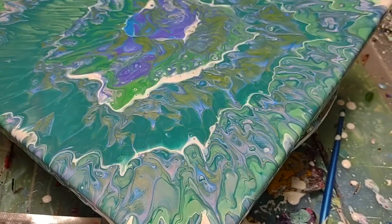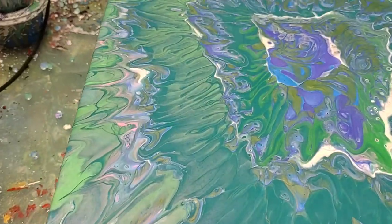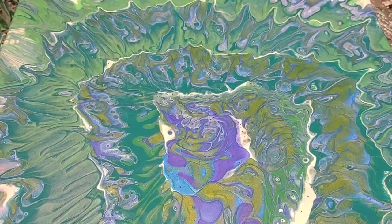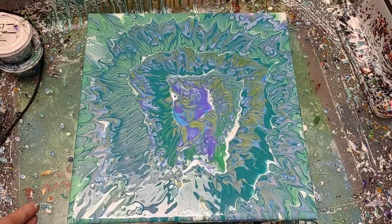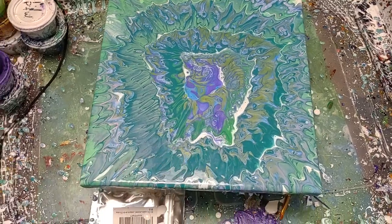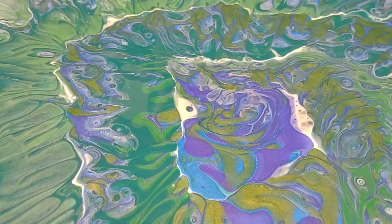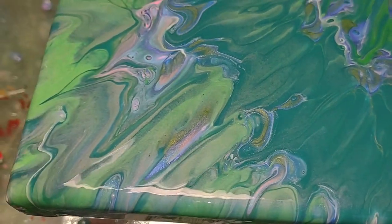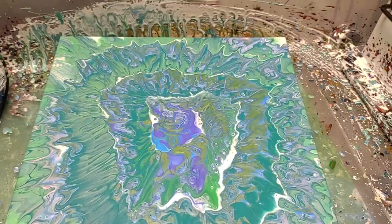Just a more close-up view of it all. Just a little bit of purple in the middle — purple and blue. They say it's blue, but it sure looks purple to me. It's this blue flash, so with the lights on it'll give a completely different little shimmer. I'll try to take a picture, but I'll probably upload this video beforehand.